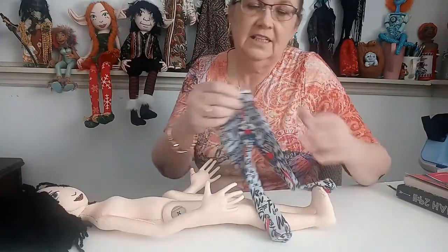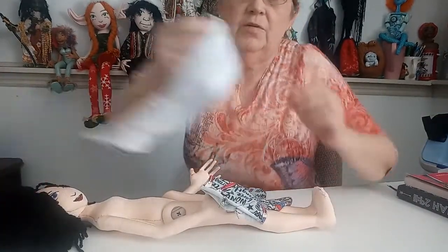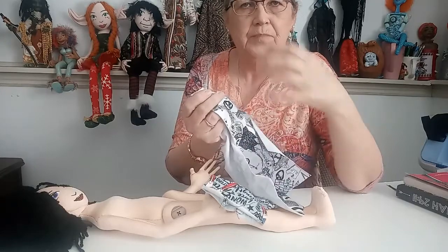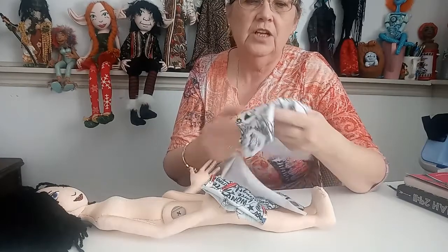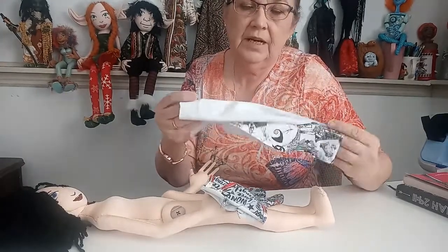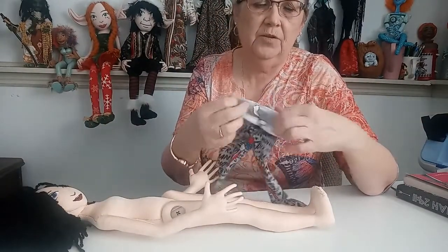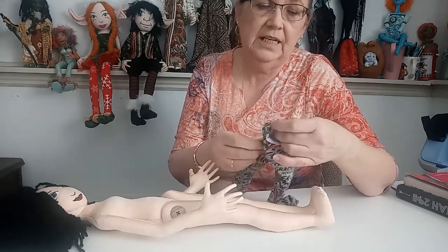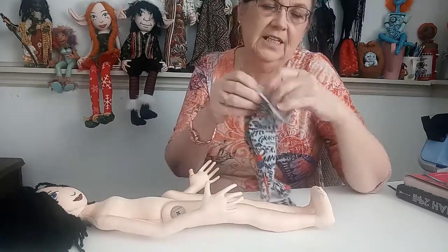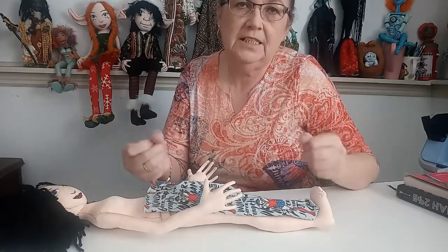I wanted to mention this fabric right here is Wonder Woman fabric. The fabric I showed you before was Nightmare Before Christmas. There are a lot of really cute stretch knit fabrics that aren't big pictures — you can get them at the stores, or you could do it in a really fun stripe or a solid black. It's up to you. I really like this Wonder Woman fabric — it actually says on it grace, wonder, fierce, strength, justice. That's kind of the theme of what we're trying to do with our dolls — to tell women to fight strong.